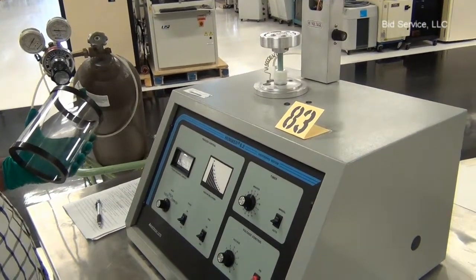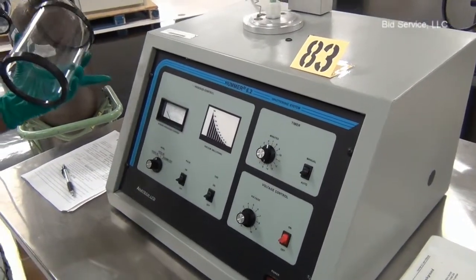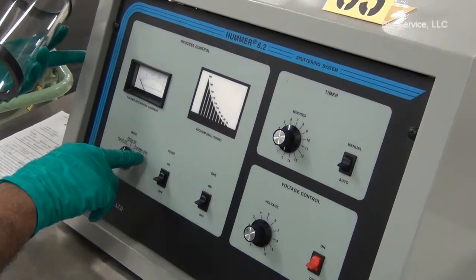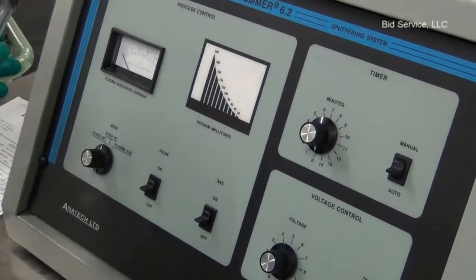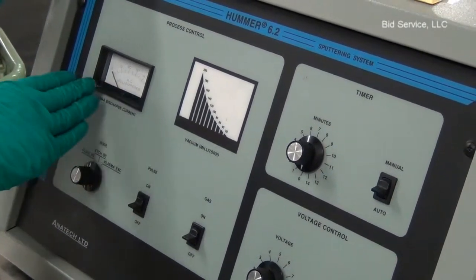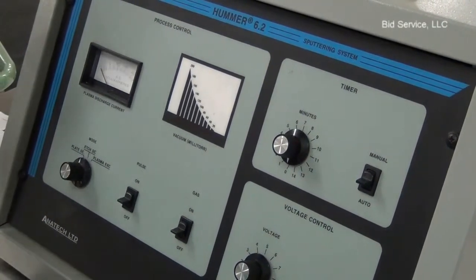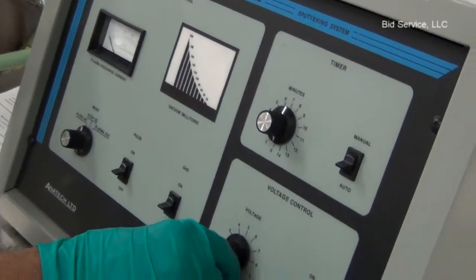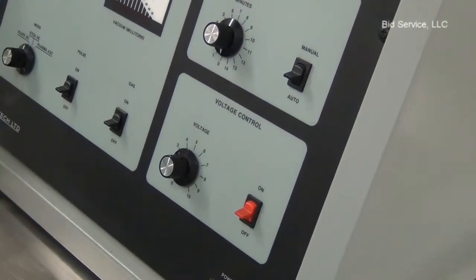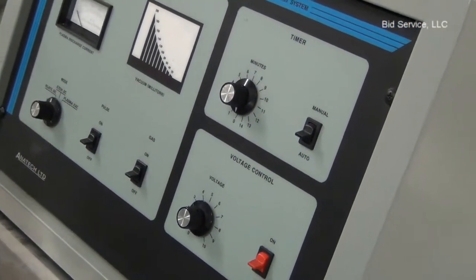Hummer 6.2 sputtering system made by Anatec Limited. This system can do DC plating, DC etching, and also plasma switch mode plating. The system consists of a built-in vacuum pump and a vacuum gauge to indicate the vacuum level. There is a discharge current plasma current meter, and the system has a timer and voltage control section with voltage regulator and switching. The system has a built-in gas valve to turn on the gas. I have hooked it up with argon gas.